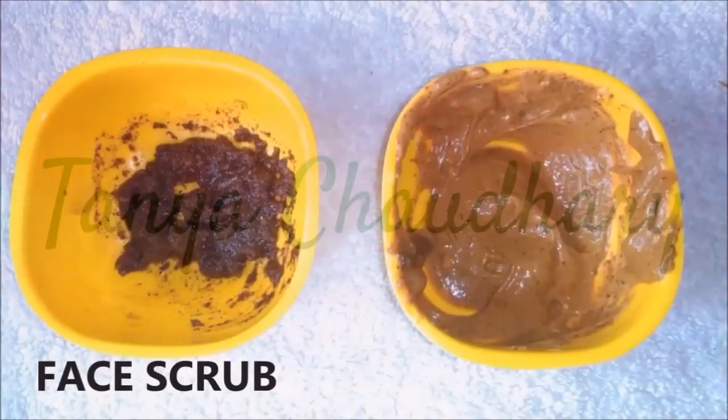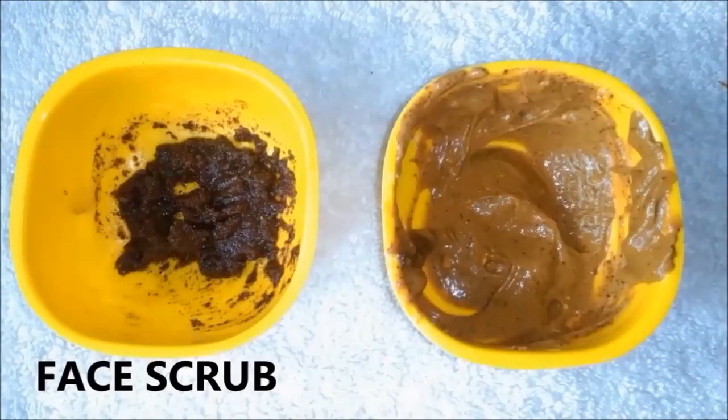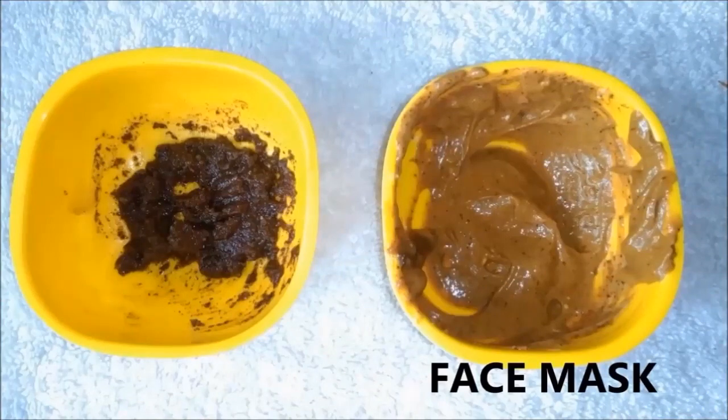Hey everyone, welcome back to my channel. So today I am going to tell you a very easy and effective coffee face scrub and coffee face mask recipe.